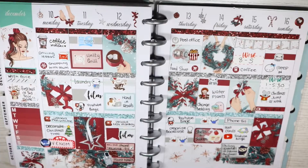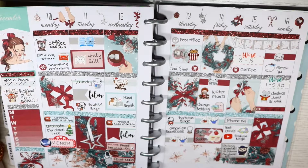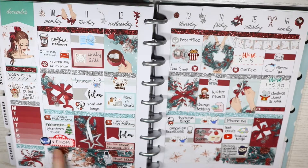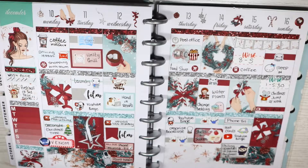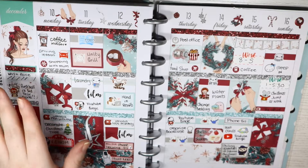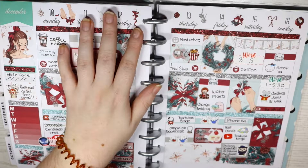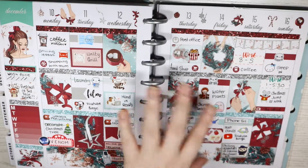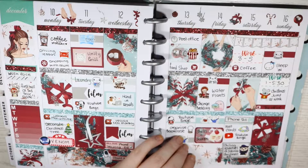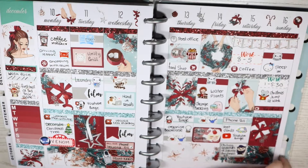This kit is again from Paper Sheet Plans — a Christmas kit. I watched Venom on the Monday and decorated the Christmas tree downstairs. I handed in my report and finished the first half of third year this week. The Chilling Adventures of Sabrina Christmas episode came out, and I wore my Christmas jumper at work.